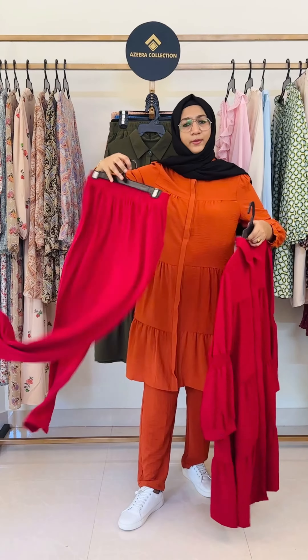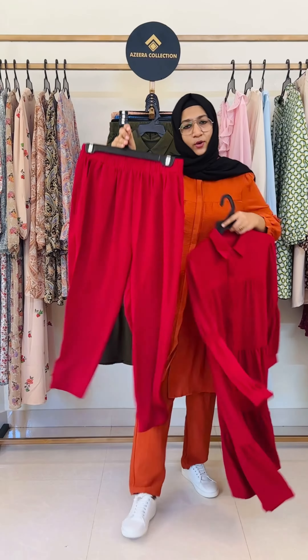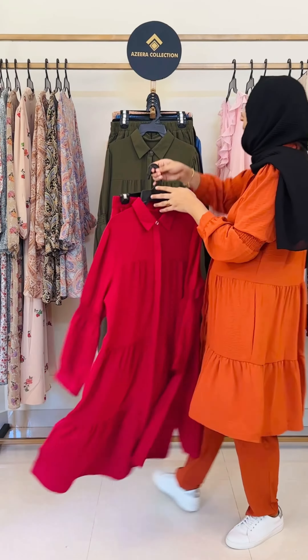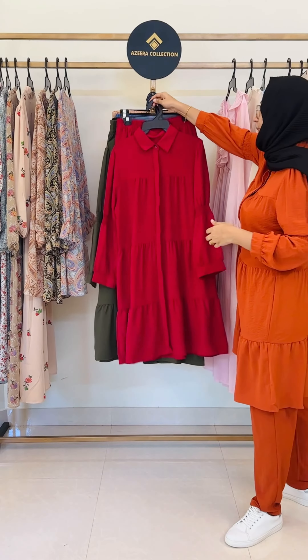Also, the pants — with pockets. The top is 40 inches. The length of the pants is 41 inches. So it's a product of 38 inches.